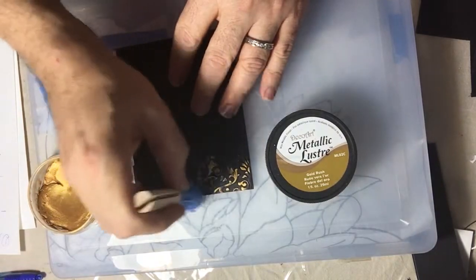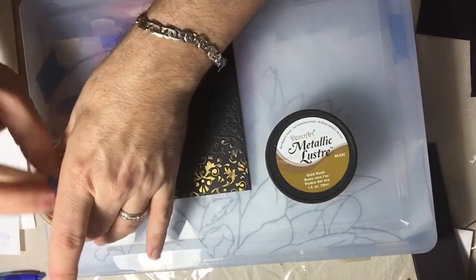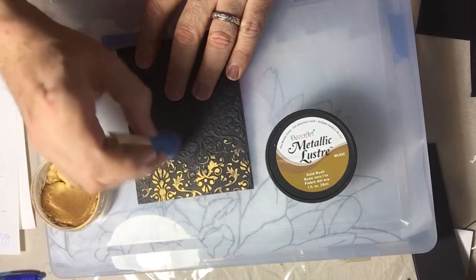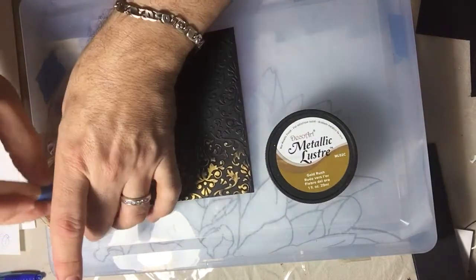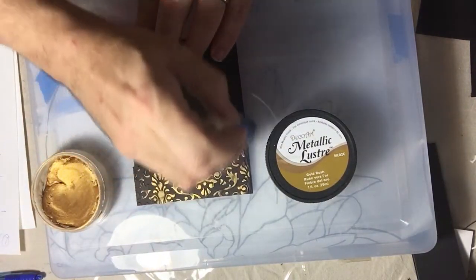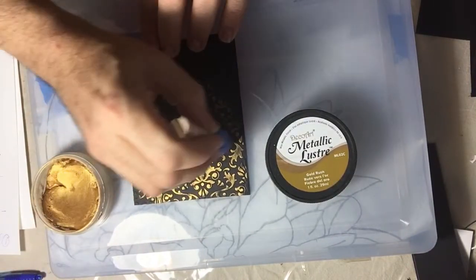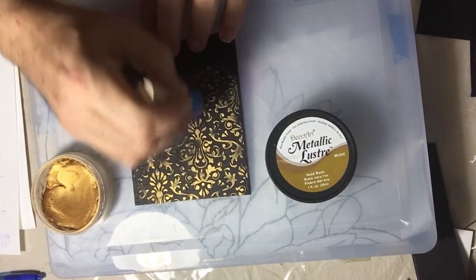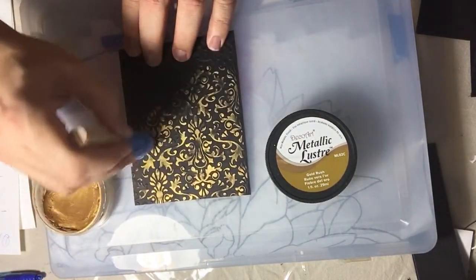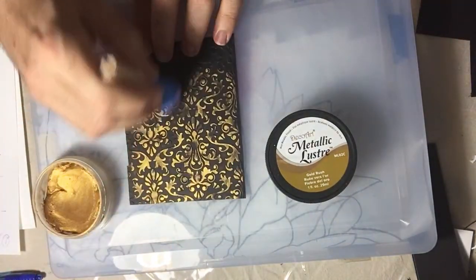Gently, without making too much pressure — you really want to enhance just the raised part of the embossing — use a light circular motion until you cover your whole piece. Look how beautiful this looks. It goes from black to fabulous in almost no time. It looks like a very expensive card.